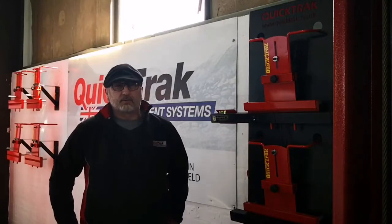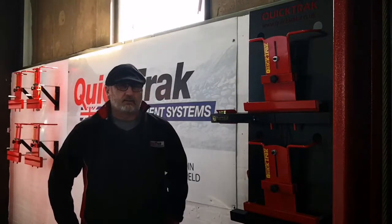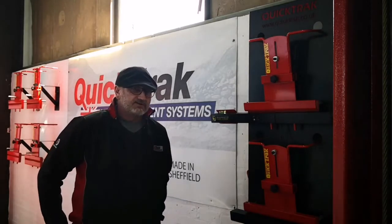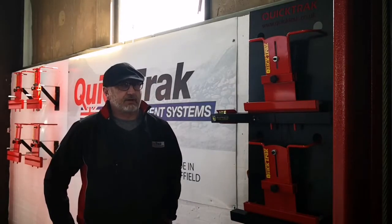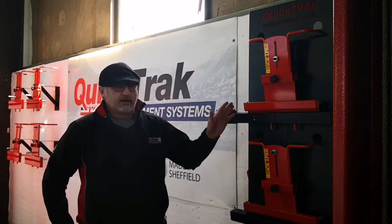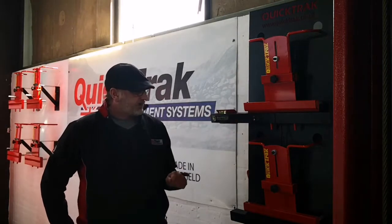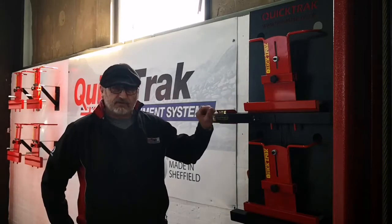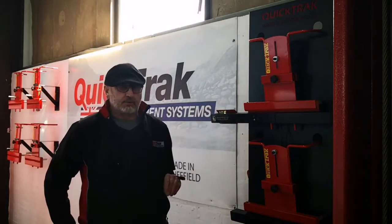I'm Carl Gibson, one of the owners of Quick Track Engineering UK Limited, and we make the world famous Shark Eye wheel aligners. Today this video is to show you how to use one of our laser aligner four wheel. Hopefully you've already purchased it and in this video we will show you how to use it properly.